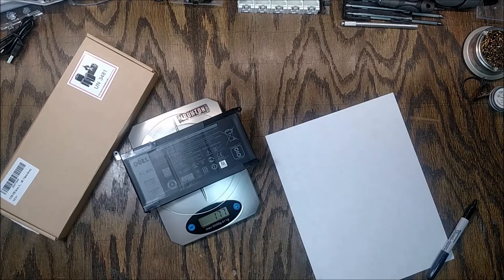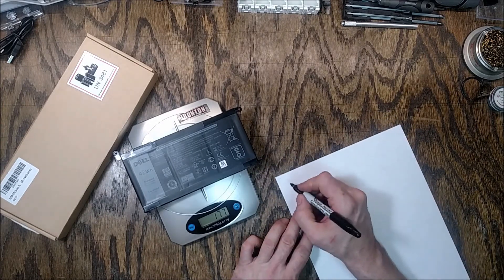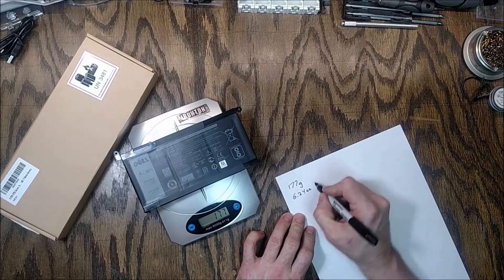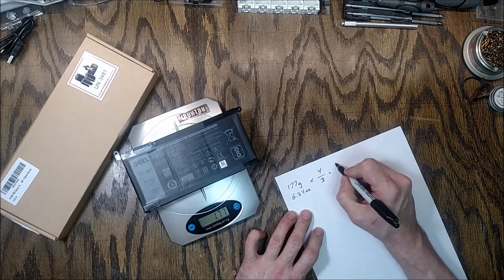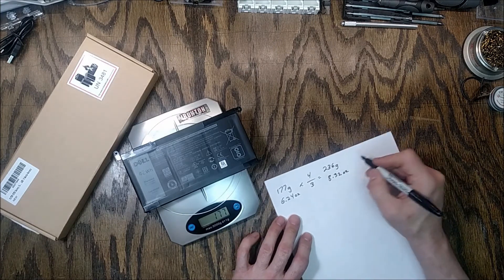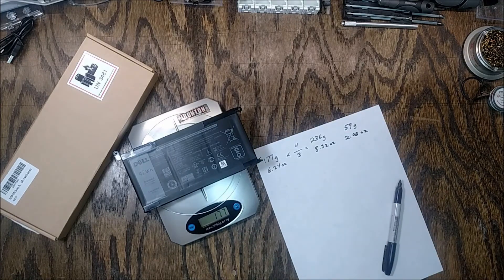There are a couple of disadvantages to this battery upgrade. One is your laptop is going to end up weighing a little bit more. I didn't weigh the 4-cell battery before I installed it, but it should weigh four-thirds of what the 3-cell weighs. The 3-cell is about 177 grams or 6.24 ounces. Multiply by four-thirds and you get about 236 grams or 8.32 ounces — an increase of about 59 grams or 2.08 ounces. Not much. Maybe you'd care about two ounces if you use your 2-in-1 as a tablet much, but I hardly ever do, so the weight increase is worth the increased battery life.